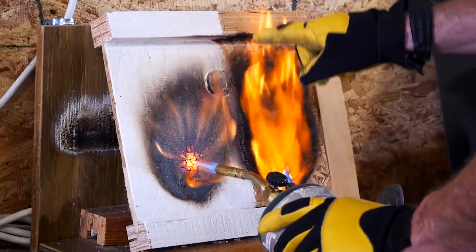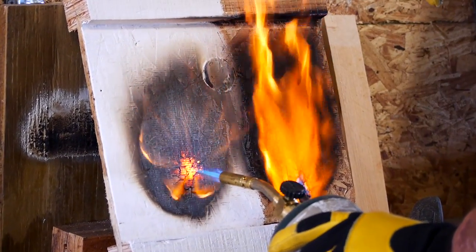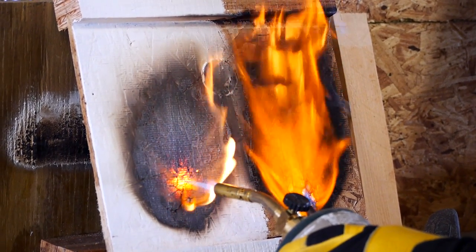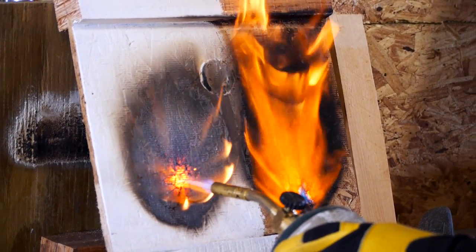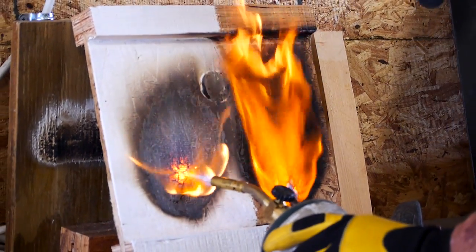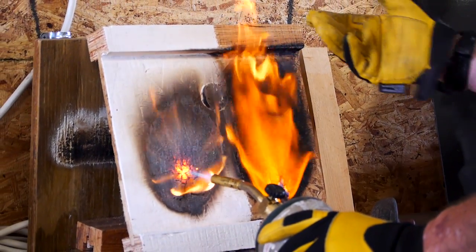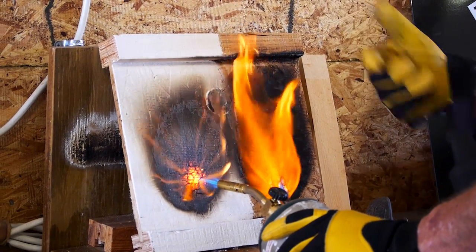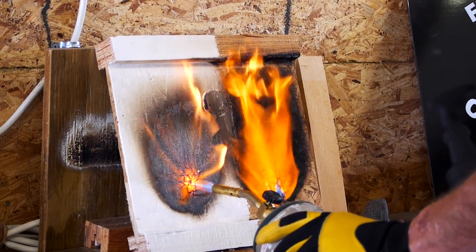Structural failure of an eye joist is not just from fire itself, but also from the heat of a fire. The heat starts softening the resins and glues used to hold this material together, because this is considered an engineered material. If you get enough heat on it and it starts softening those glues and resins, the whole thing falls apart — that's where you get structural failure.